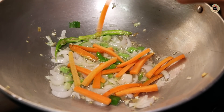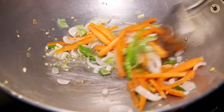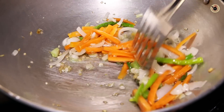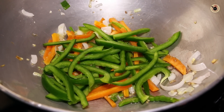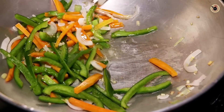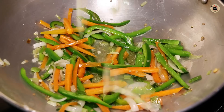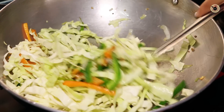Next goes in 1 carrot, which I've cut into long pieces, and cook that just for a while since carrot takes a little more time. Once slightly tender, I'm going to add in the rest of the vegetables. In goes some capsicum — you can also use colored capsicums to make it more colorful. One suggestion: try to cut all the vegetables in the exact same shape for a perfect restaurant-style result, but since we're making street style today, you can do it however you like. Next goes in some cabbage — toss that as well, since cabbage doesn't take much time to cook.